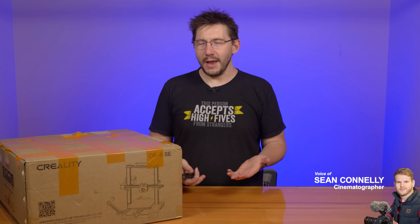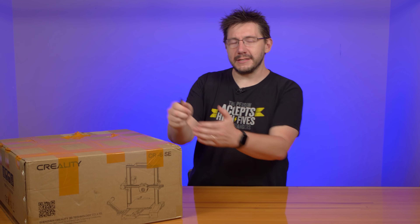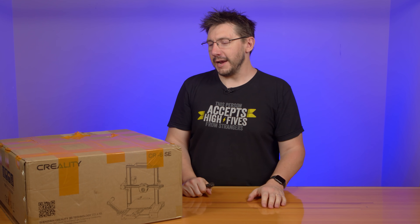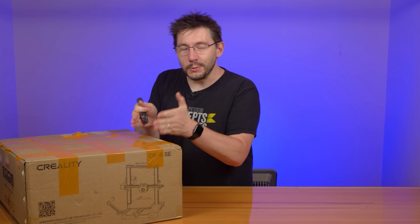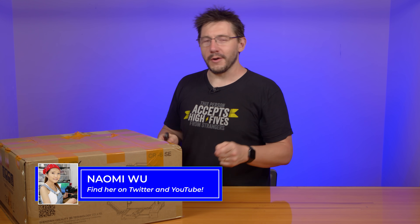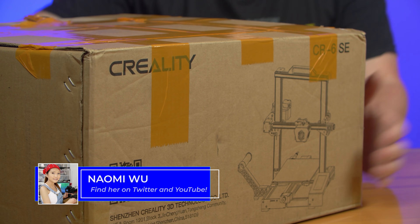Hey, it's Joel. The time is finally here. It's like Christmas in — what month is it? Is it May? It was March forever, it's now May. It's like Christmas in May. It's the CR6 SE from Creality, their long-awaited successor to other machines that they've made. It's just really exciting. There's a lot of really cool stuff in this box. I know Naomi covered it, but I'm about to cover it. We're going to get this box open and print with it right here on 3D Printing Nerd.